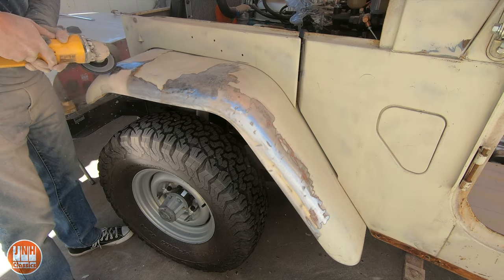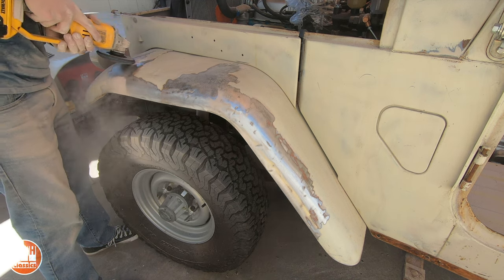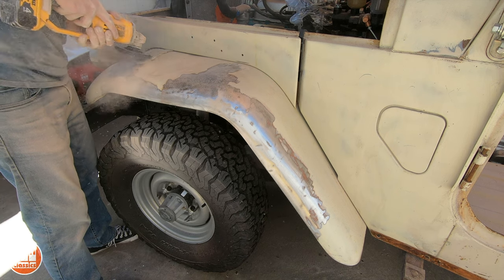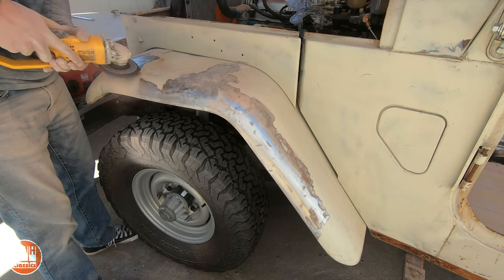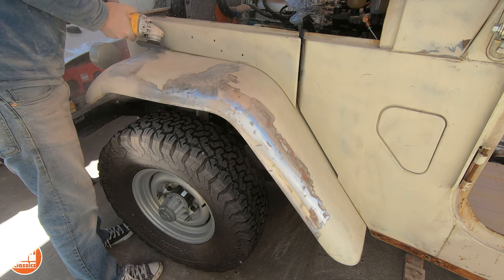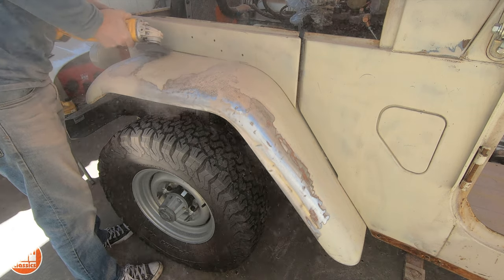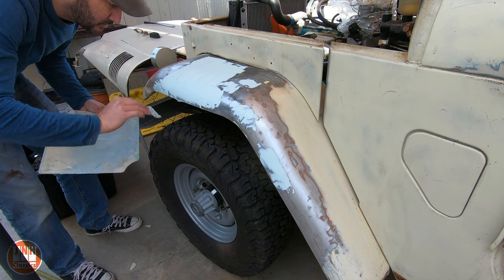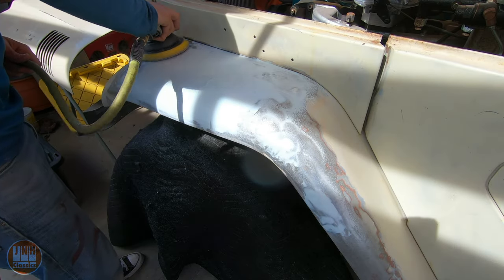I moved on to the front fender, which is definitely the worst panel of the whole car. There's a lot of Bondo in this fender and I couldn't find a replacement, but the inside of the fender well still has all the original paint on it which keeps the engine bay looking original. So the first step was to grind out all the existing Bondo using the same stripping disc I used on the bed liner, stripping it all down to bare metal. Then I added some new Bondo, sanded that back, and was ready to start painting.